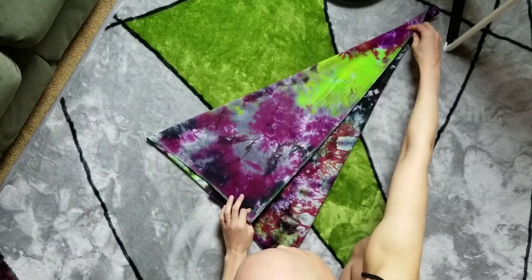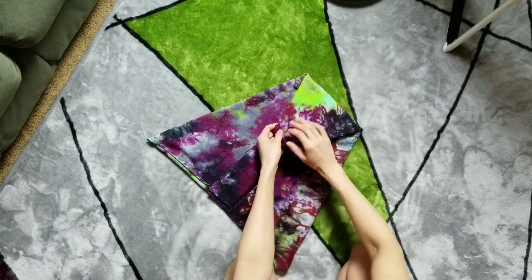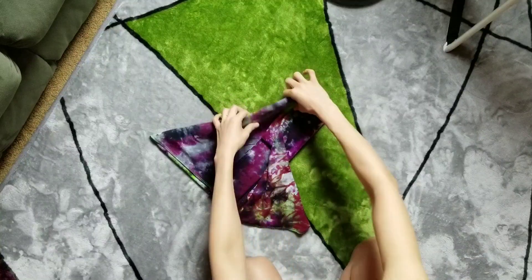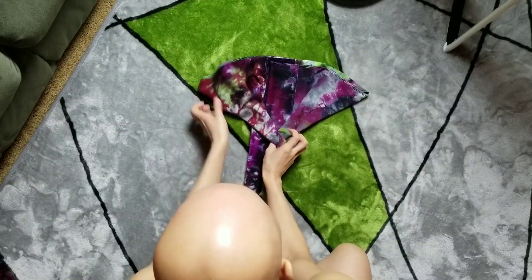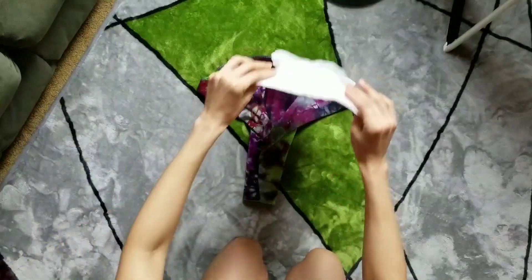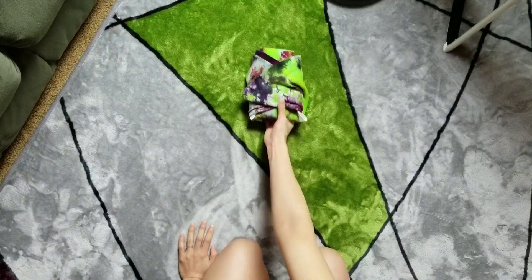Over here too, fold it over a little bit more and then fold the corners down and fold it in. And then I always add my suede cloth liner and there you have it.